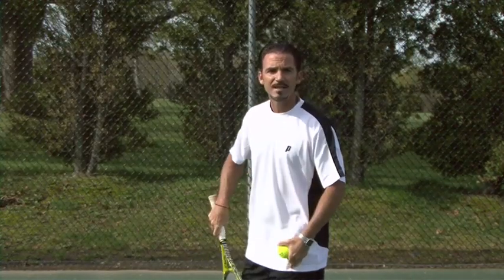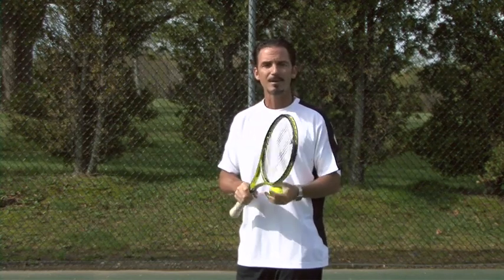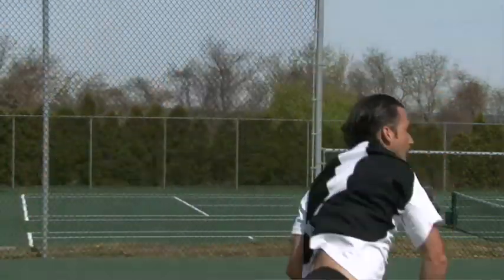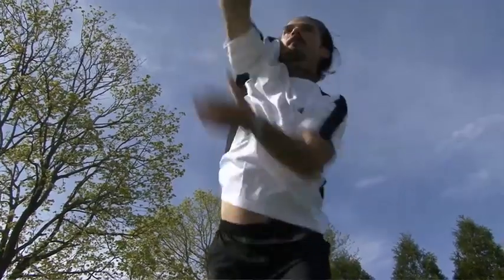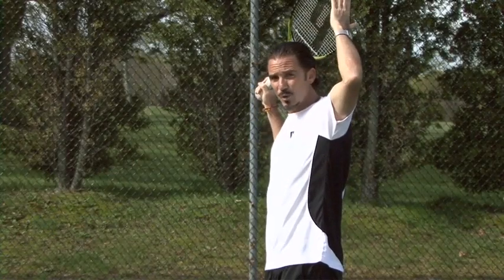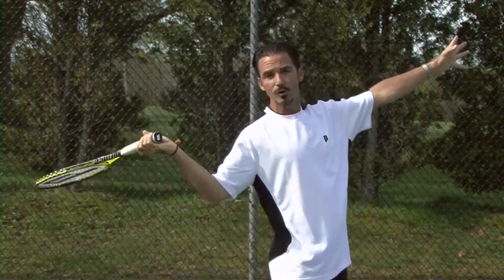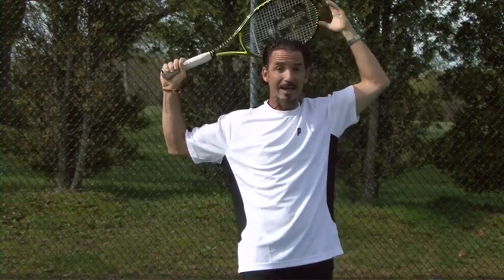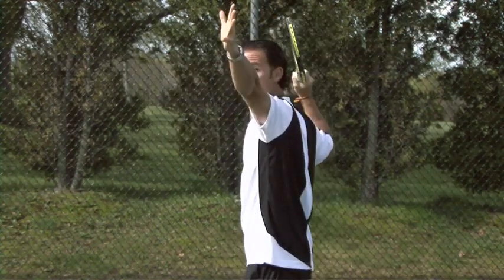After the racket goes up, the knees are down, and you turn your back to the court, you're going to achieve what I call the trophy position — because we see this position on all the trophies you win at tournaments. Notice the racket head: a lot of players make the mistake of having it too low. You want it right here, next to your head as if you had a halo — a little bit to the side, behind your head.